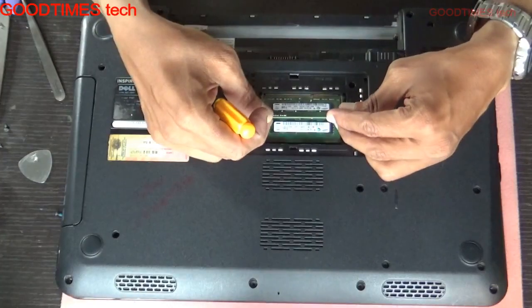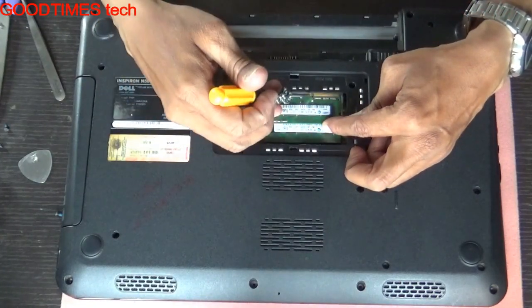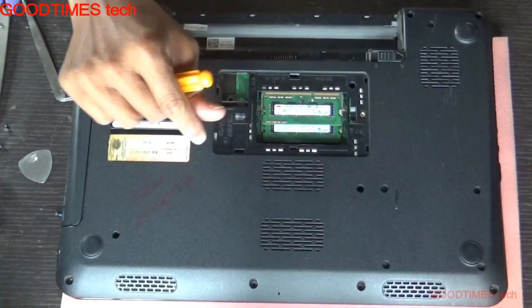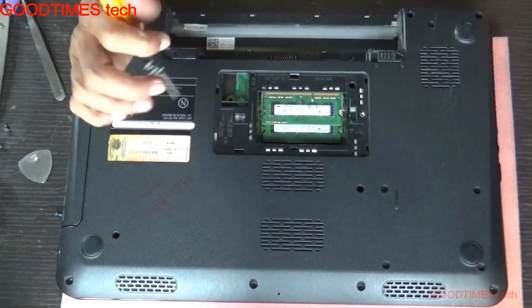After getting your new RAM, just insert it into the slot like this. Be careful with the notch — insert it, push it down, and lock it. That's all, we are done!